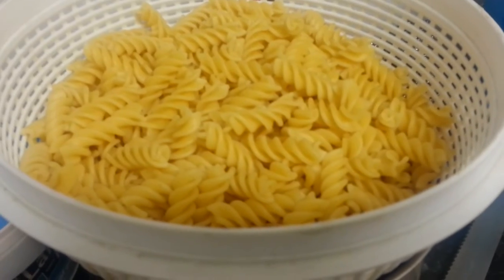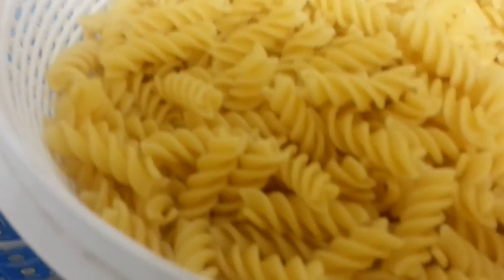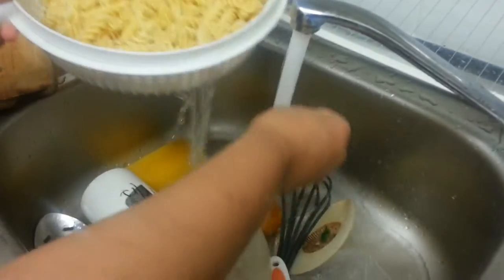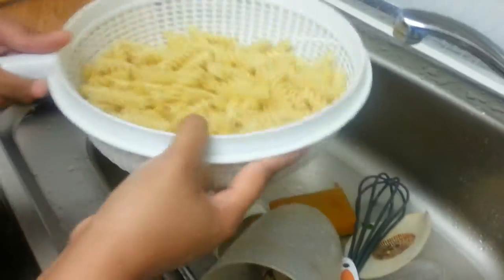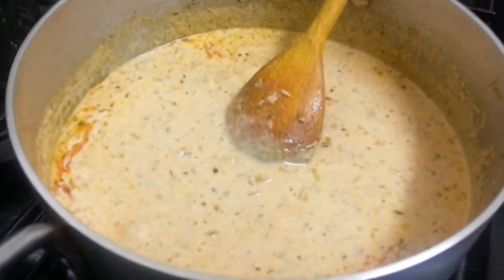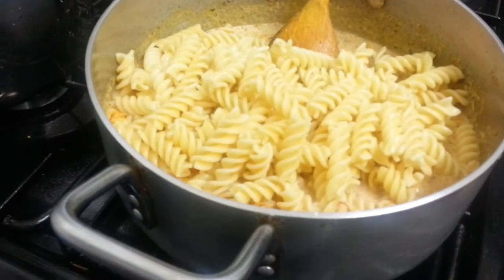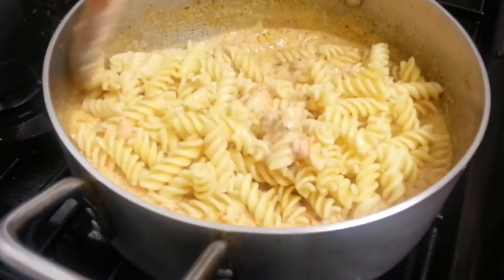The pasta is already cooked and ready to go into the mix. We're just washing the cooked pasta. I added a bit of paprika to give it the red color — just one teaspoon, a tiny amount, just to give the color.